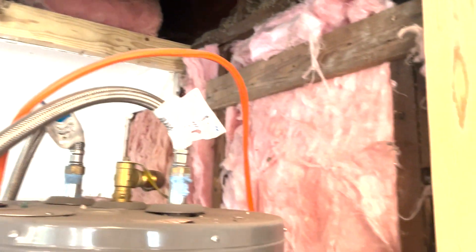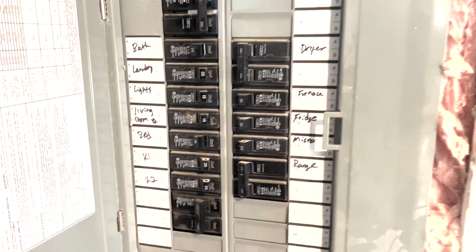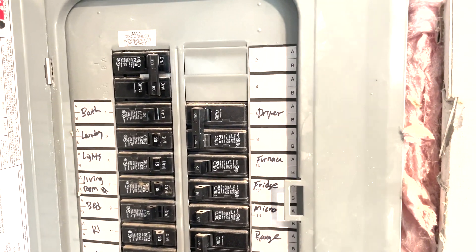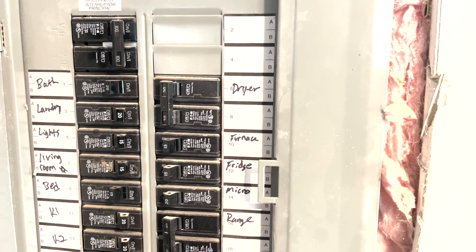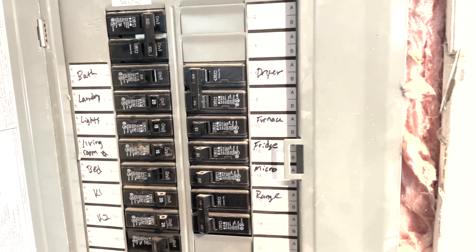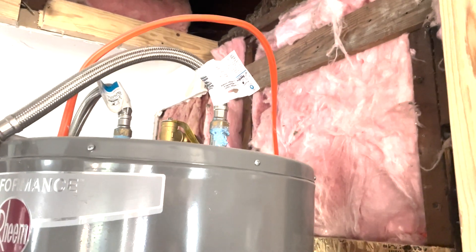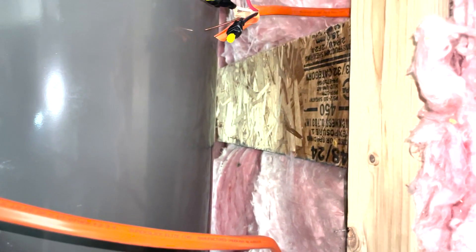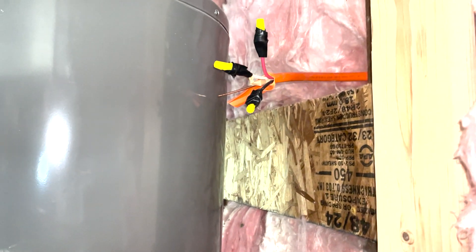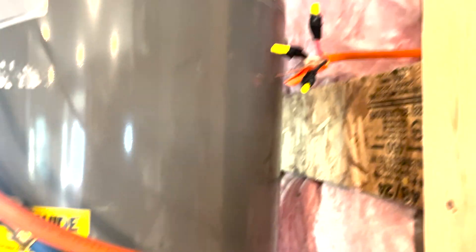So we got an issue — the water heater is about ready to be moved but this electrical cord goes in here and it's not labeled. I don't know what it goes to. Best bet is the bathroom or something else. So what I'm going to do is turn off all the power, cut it, cap it, and then turn the power back on. Well, nothing bad happened and the lights are back on. We will consider this a win — big old W for the Lyrio household.